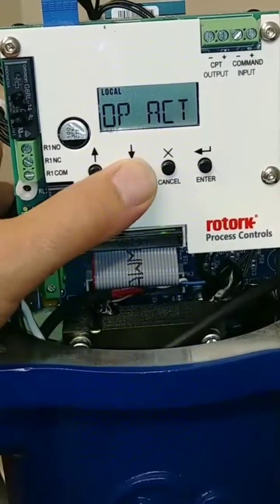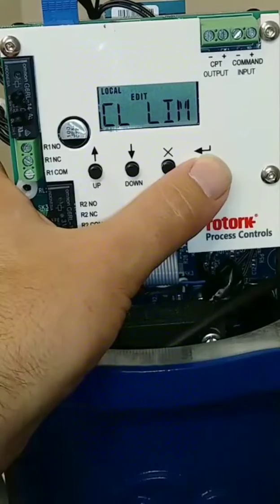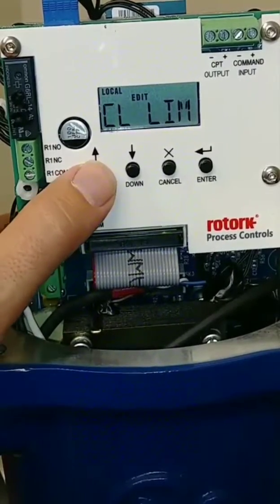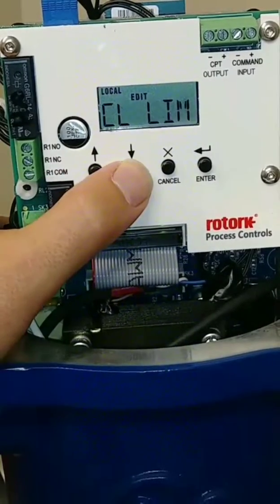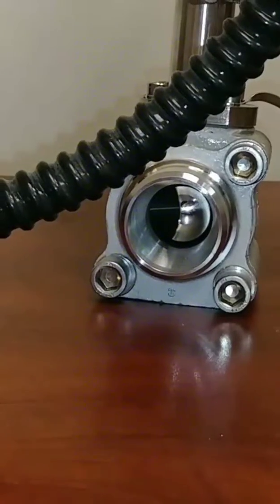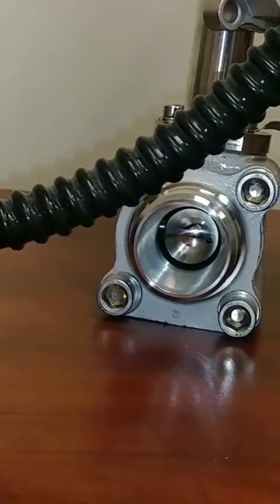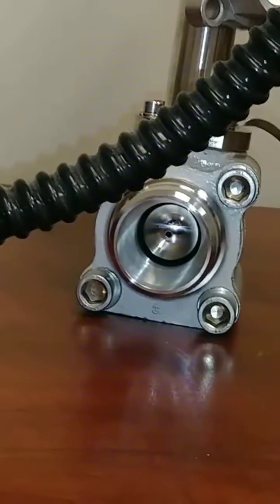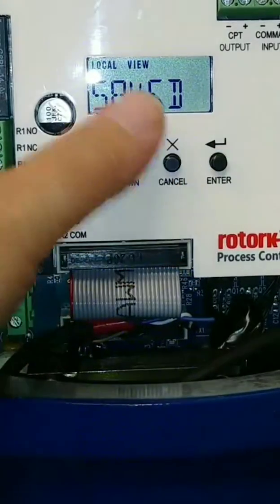Now that we have our open and close actions figured out, we can actually set our close and open limits. I'm going to set the close limit of this valve. I don't want to view it — I want to actually change it. So I go to edit, and now I can visually put the valve in the closed position via these up and down arrows. The actuator will move the valve — up is to open or go counterclockwise, down is to close or go clockwise. The valve is about halfway open right now. I'll use the down arrow until I get to a good closed position, verify with the valve stem, and save it by hitting enter.